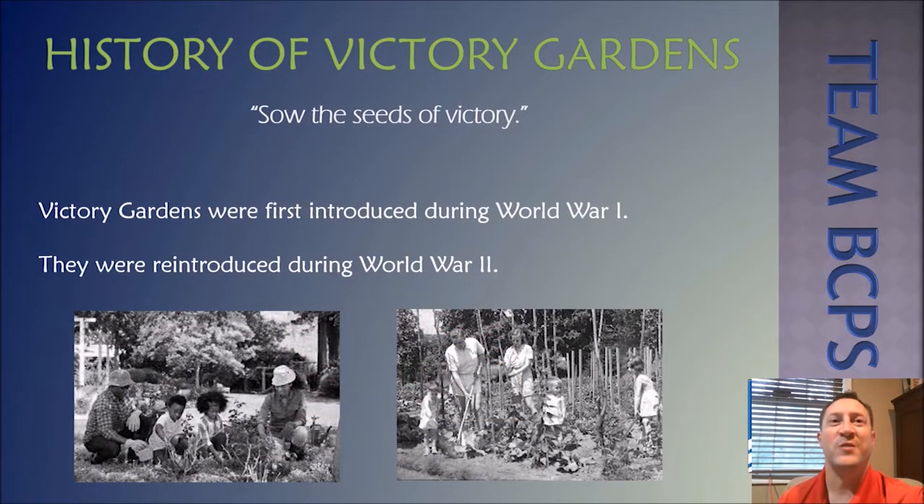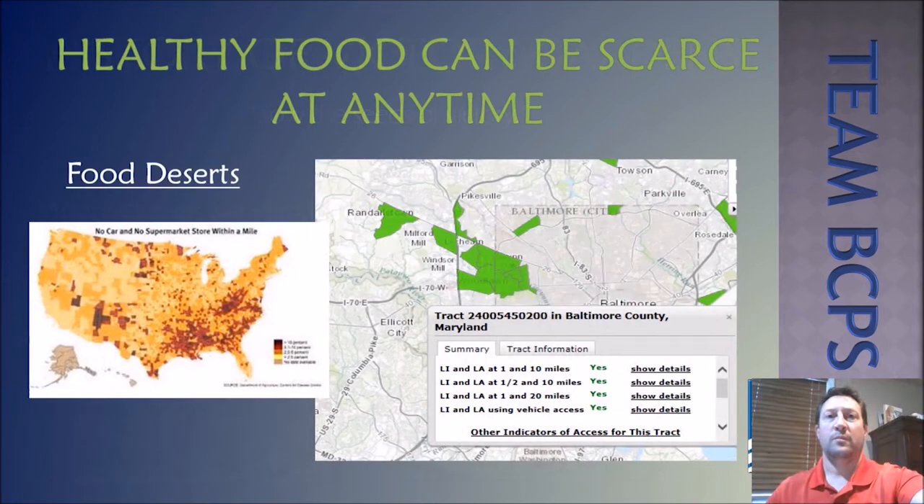Victory Gardens were first introduced over 100 years ago during World War One. They were initiated as a way for families to grow and harvest their own food due to a food shortage caused by this war. Our Victory Gardens are designed to get us outside and growing foods to keep us healthy. There are many places where healthy, fresh produce is scarce — these areas are called food deserts, and having a garden of any size can help to reduce them.